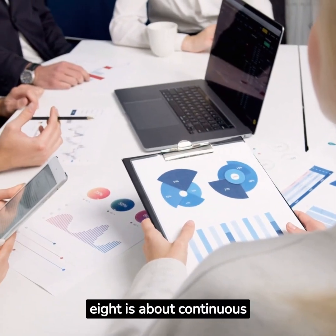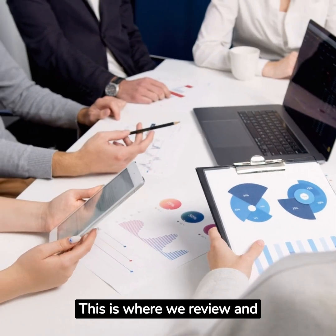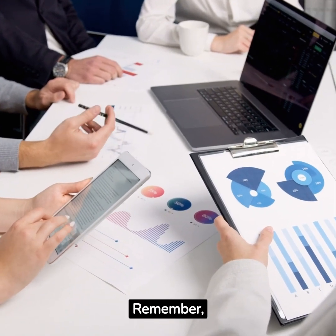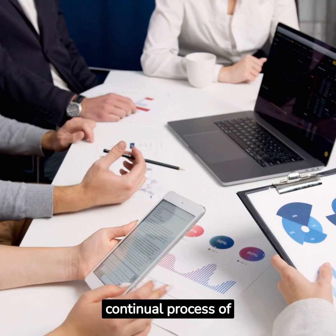Finally, step 8 is about continuous improvement. This is where we review and refine the process, always seeking ways to improve setup times and efficiency. Remember, SMED is not a one-time fix but a continual process of improvement.